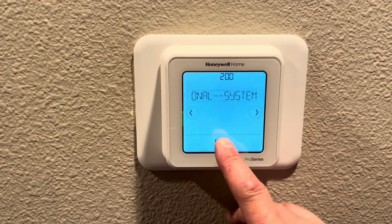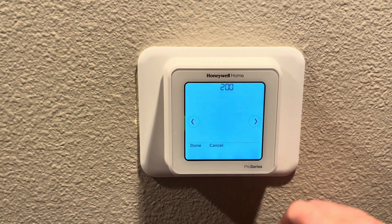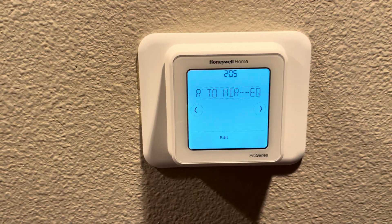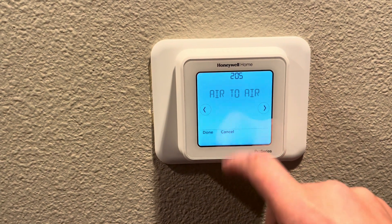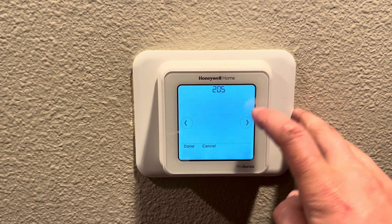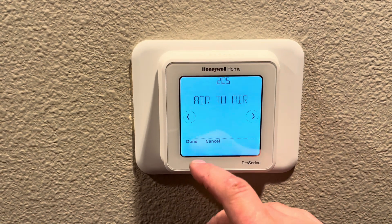The next option is asking if this is a straight cool system — we are going to click edit and change it to heat pump, since that's what we have. Air to air equipment is what we have, but I'll show you the settings: if you have a geothermal system, set it to geothermal. Other than that, you're all good to go.